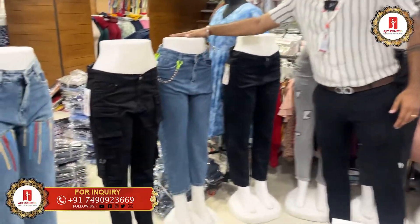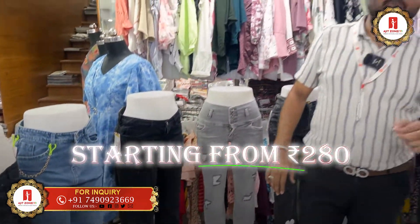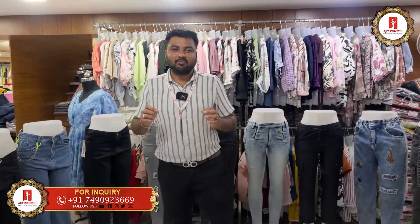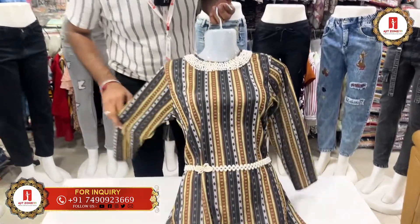The next concept is a jeans concept. The size range is 280 rupees in the denim concept, with a variety of unique designs on offer.